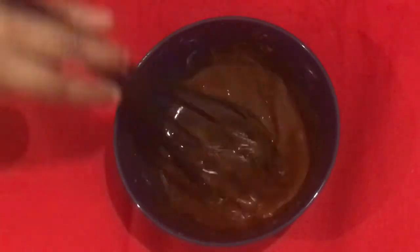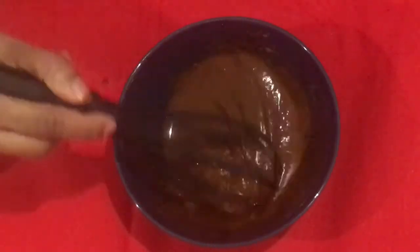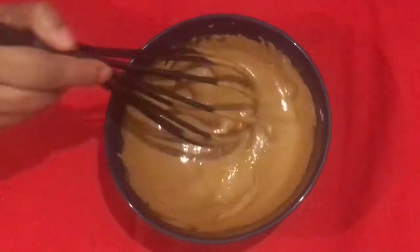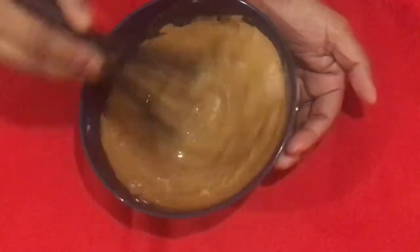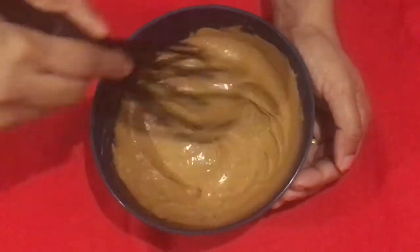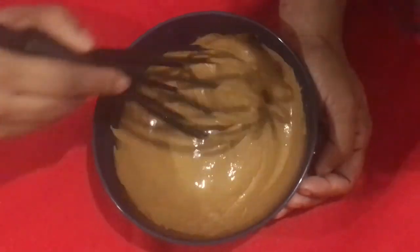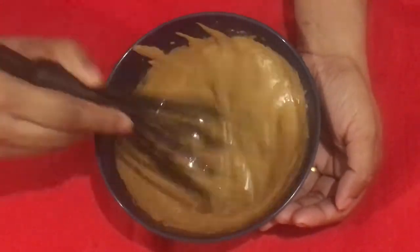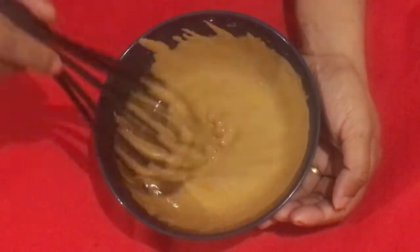Now we are going to make a video of the cappuccino. Now we are going to make a change to the cappuccino. We already started to make a change to the cappuccino. We are ready to put this cappuccino together.